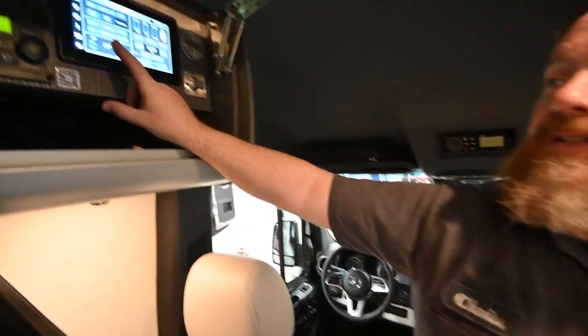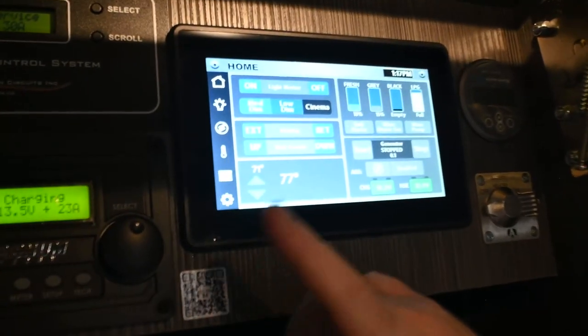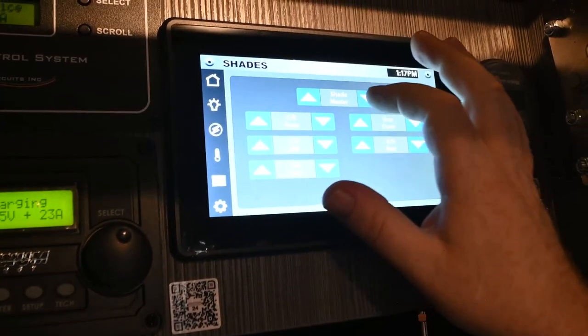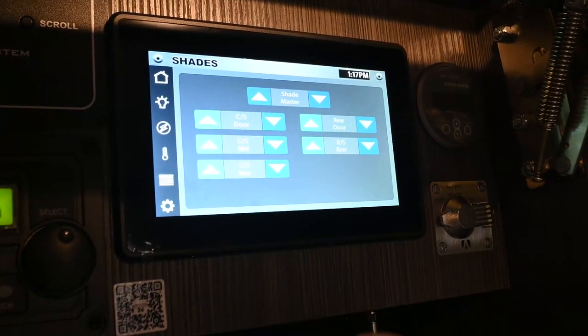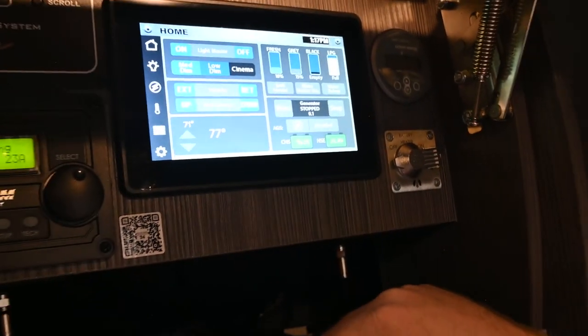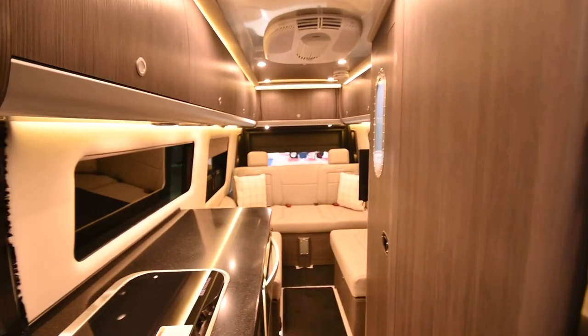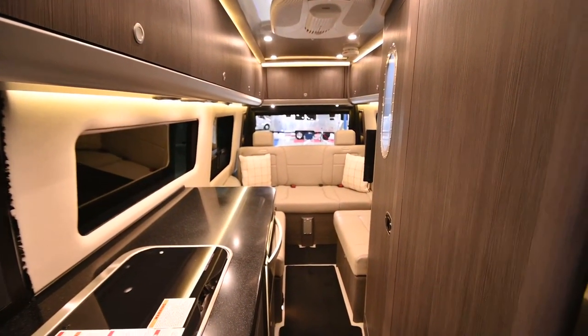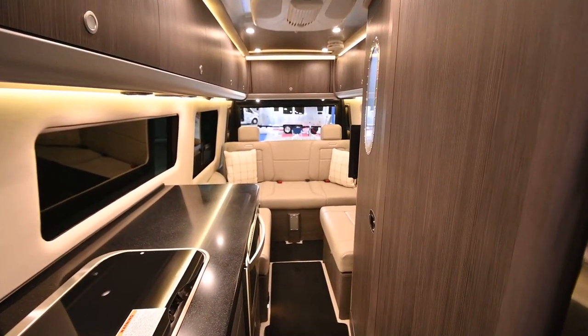Below the on control, you'll see rear screen up and down — that's the bug screen in the back. Before drawing it down, I'm going to shift over to the shades and bring all the shades up, since they were left down from cinema mode. Now I'll hit the rear screen down button and you'll see the rear screen start to drop down in the back.